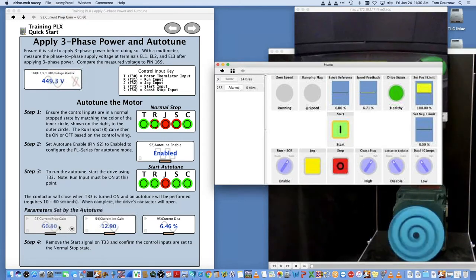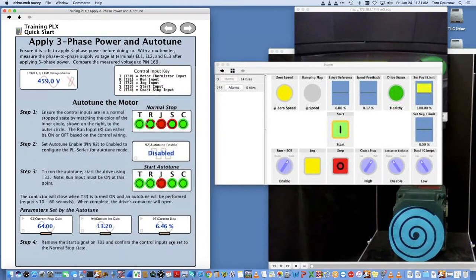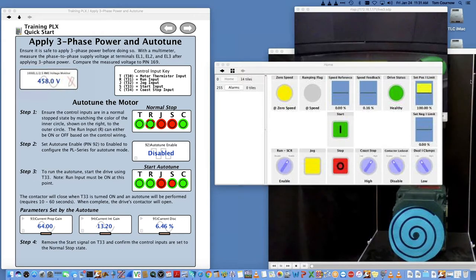We're going to start the auto-tune with the start signal. You may be able to hear the motor — it is rotating with no load, creeping up in speed. It's going to be in the 60s before it actually stops. There we go — so it disabled. It's coasting down to zero speed. These numbers are what the drive came up with from the armature circuit and the leads to the motor. You shouldn't have to do this again unless you change the motor — those numbers should be pretty good. You can always manually tune the drive, but if the auto-tune works we can move on.